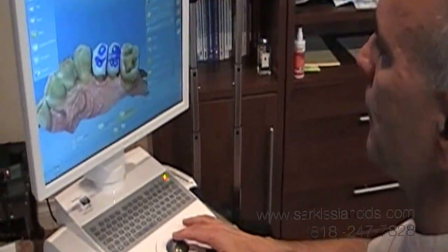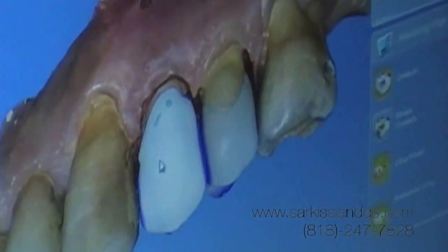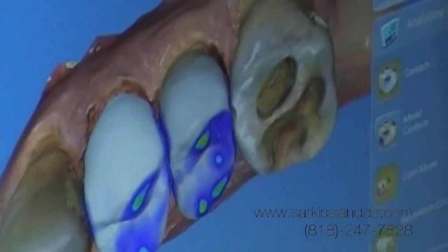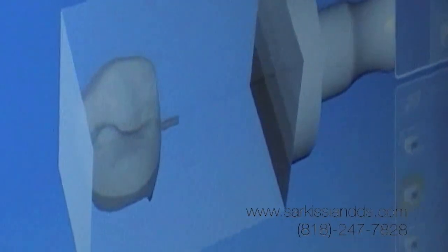Just finishing designing on the CEREC software two onlays. One is a little more like a crown, so we're going to use a layered porcelain. We will be sending it to the milling machine wirelessly so it can be milled out of a single block.